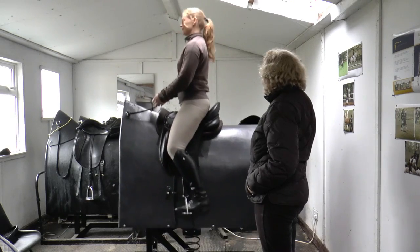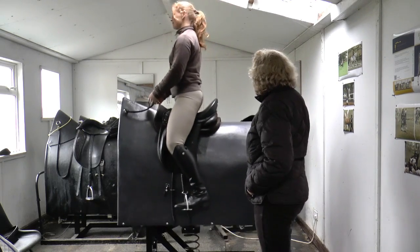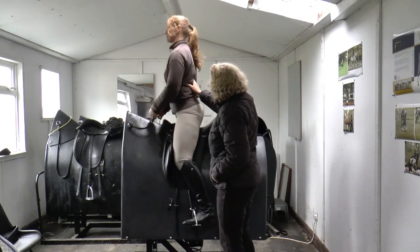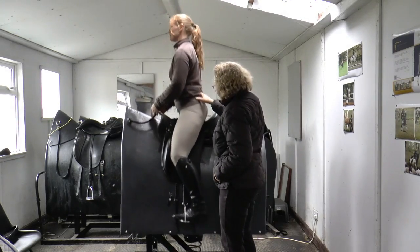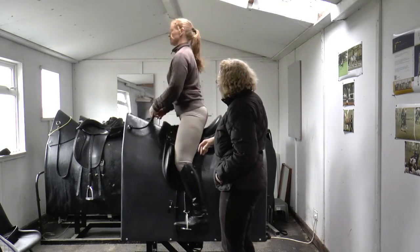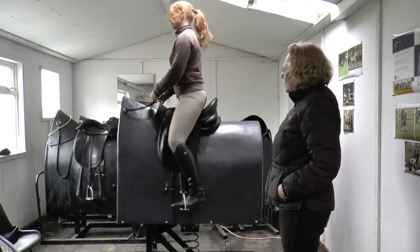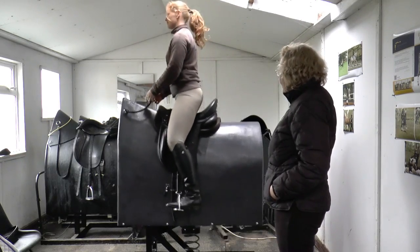Do you want to try your rising trot now? I think she has to push down a little bit on the stirrups to get the lift. So the more she pushes down, the bigger the movement gets — it replicates much more like a big movement, more like our warmbloods than our Iberians.